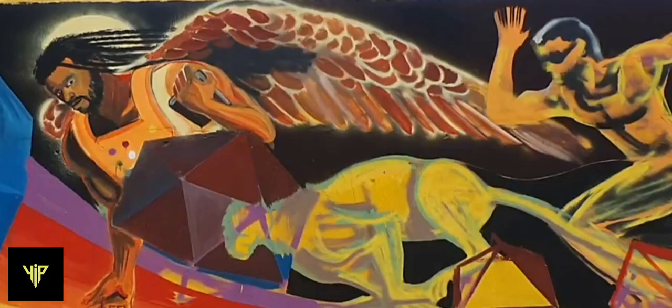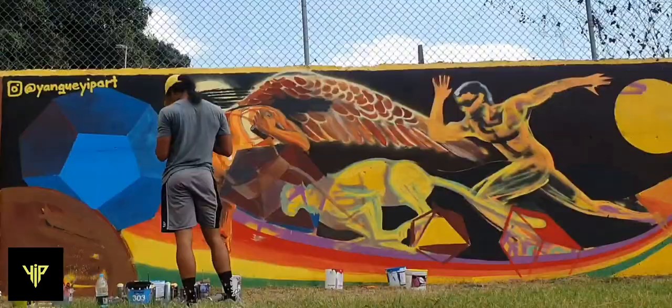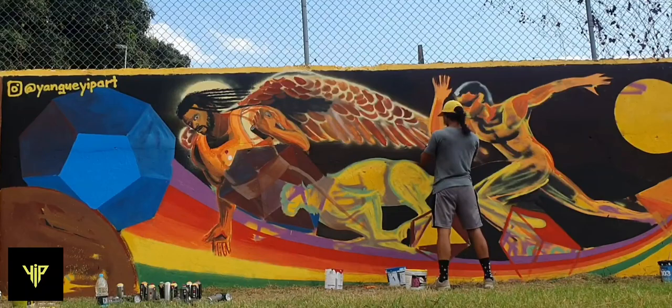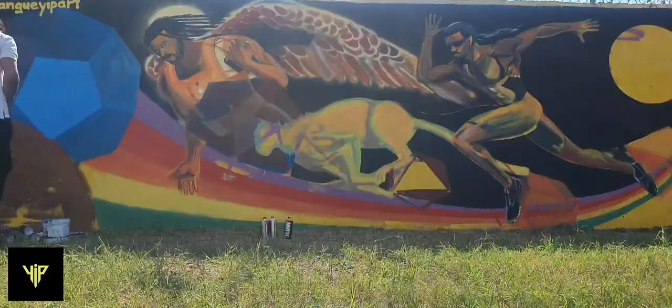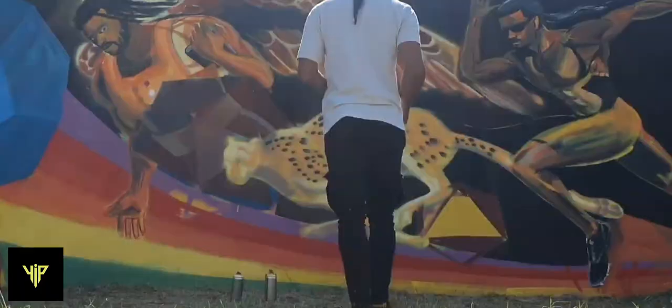I decided to make it like an eagle's wing for a bit more detail. Then I worked on the running figure — which is of course myself, at least in the conceptual sense, as a sprinter. Then I fine-tuned that and moved on to working on the cheetah.